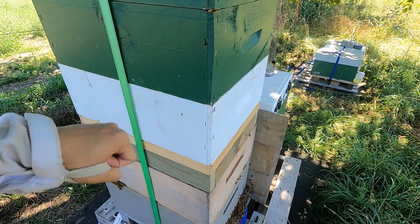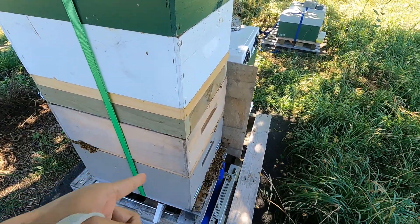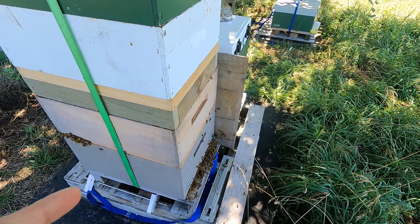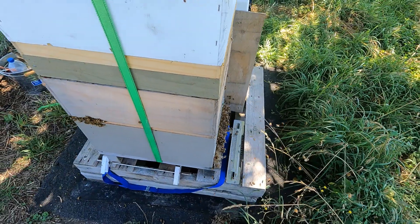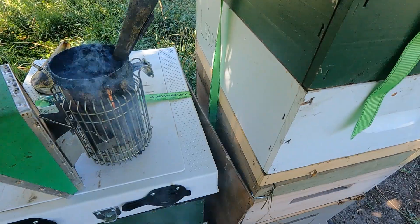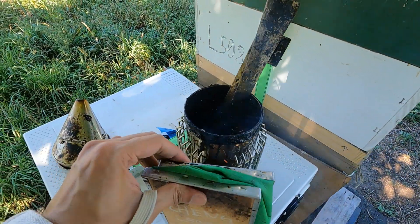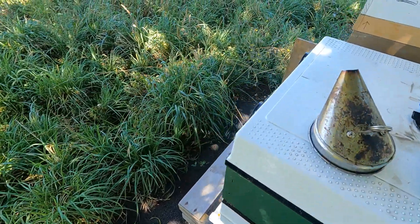We'll come back two days later to capture this one box and send it off to the extraction plant. We'll wrap these two up and bring them home. I'll leave the rest to the bees and come back in two or three days to put the strips in. Next week I'll be away again, but this way we'll have all the hives treated and ready for winter.